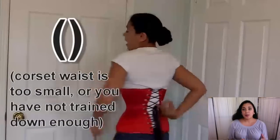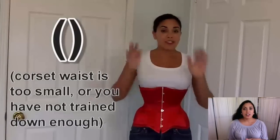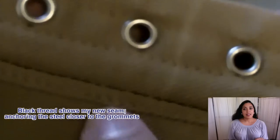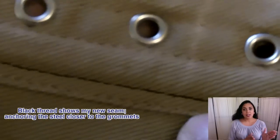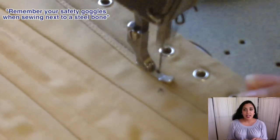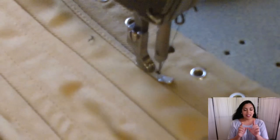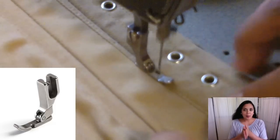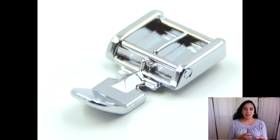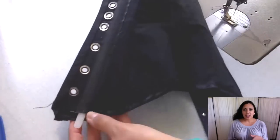If you do have sewing skills, you have more options. One reason bones bow is that they might be twisting in their channels — the boning channels might be too loose. Making the channel smaller or tighter can help prevent twisting and therefore bowing. I prefer to push the bones as close as possible toward the grommets so the grommets are supported — that's the reason the bones are there. By machine, use the most narrow zipper foot you can find — the kind with just the toe on one side — so you can get the needle right up against the bone. Alternatively, use a seam ripper to undo the binding at the back edge, slip out the bone, tighten the channel, then put the bone back in.